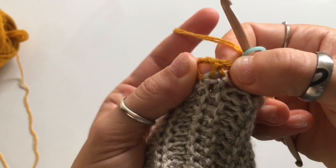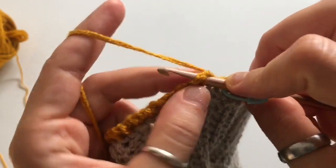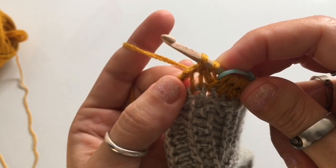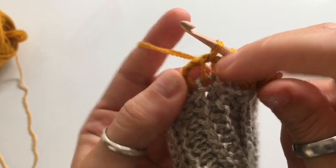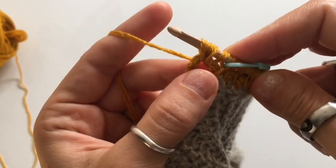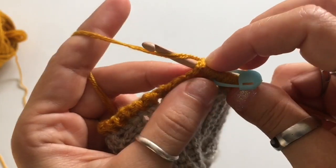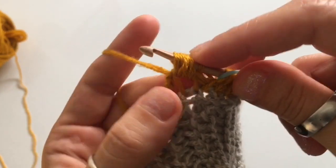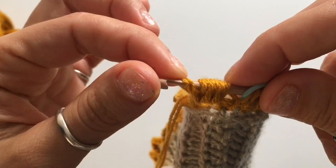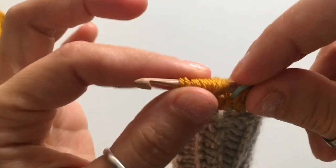For the puff stitch, go into the next stitch, yarn over, insert your hook into that stitch, yarn over and pull up a loop — that's one. Repeat two more times into that same stitch: yarn over, insert hook, yarn over, pull up a loop. Now you have six loops on your hook. Repeat this same puff stitch in the stitch right next to it. Remember you're working with two threads, so you'll have 12 threads but it's a total of six loops — double up your threads as you count.